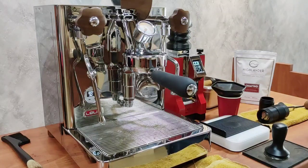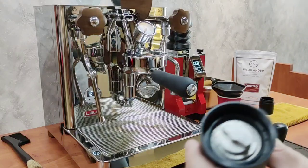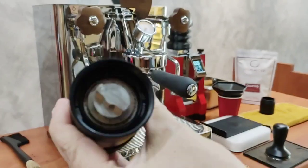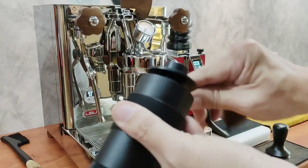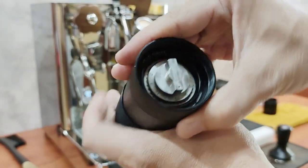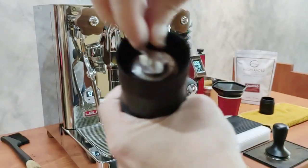Hi guys, here we are using the Generation hand grinder to grind for espresso. If you have seen the previous video, you will see how easily it is to disassemble the whole grinder if you wish to clean it and to put it back together. For this one I'm using the Generation hand grinder.